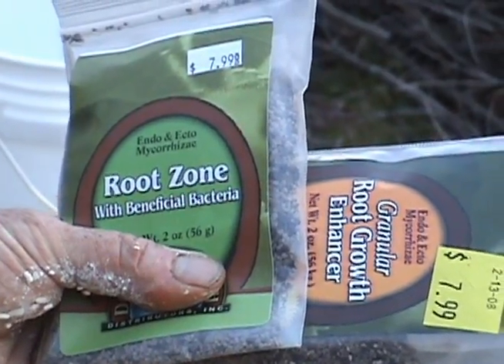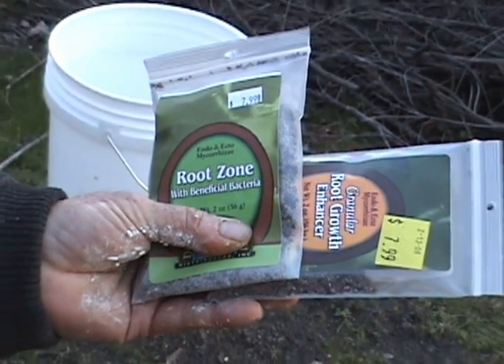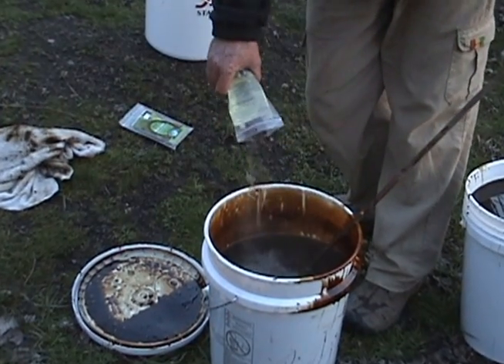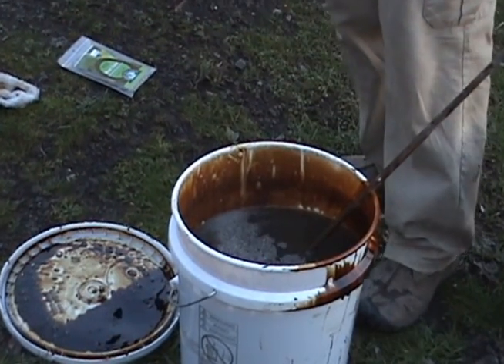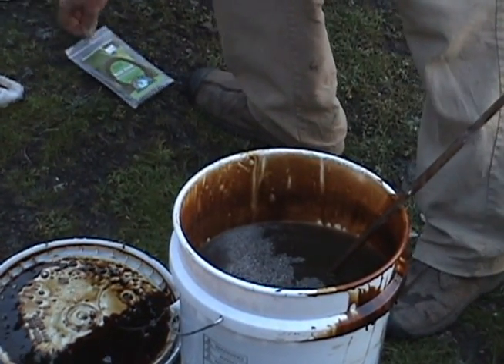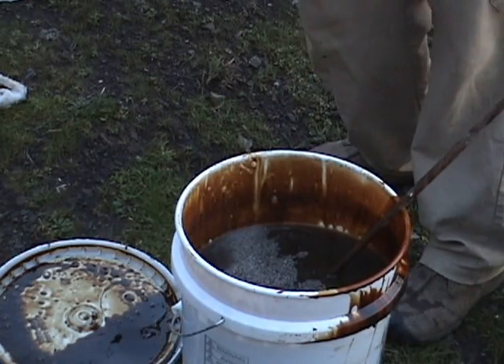Here are the store-bought ones that I have — they're endo and ecto mycorrhizae. What we'll do is put these into our last batch, and we will grow the ones that we might not have on this land. We want to get a full spectrum of mycorrhizae. I added the stockings in this batch and the store-bought ones, and this will be our full spectrum of all the ones I could find in the stores.